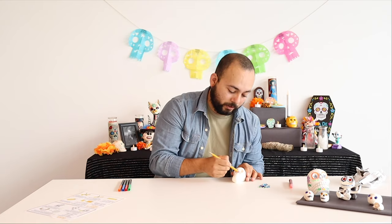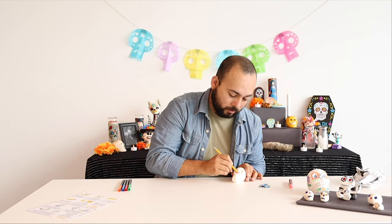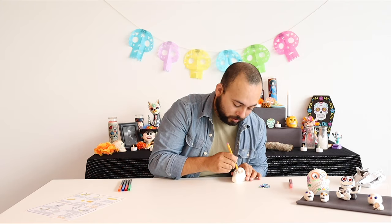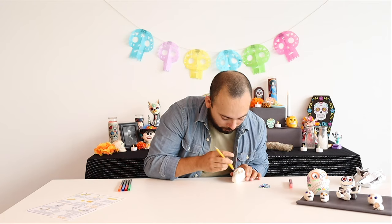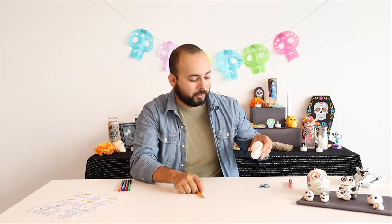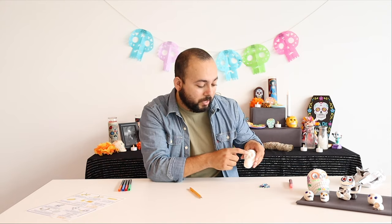What you can do is take the tip of the pencil and form a little nose in the middle of your calaca. If you need a sharper point, you can use the tip of the pencil to shape it into more of a triangle, and then use the eraser end to smooth it out. Now we have a little triangle in the middle for the nose.